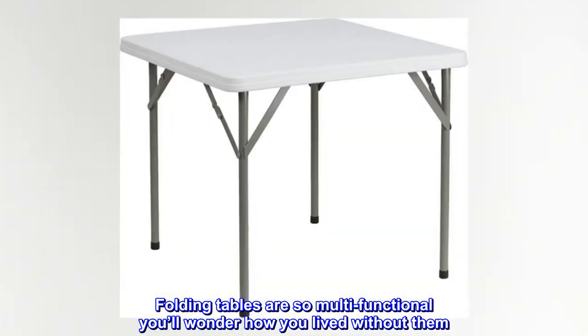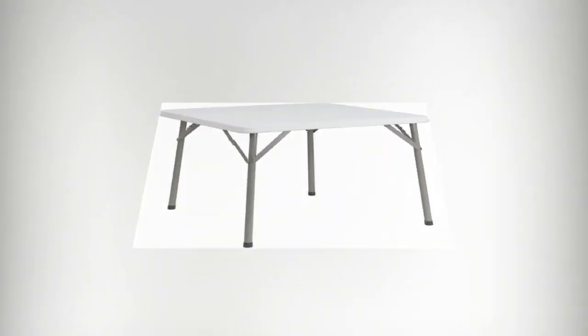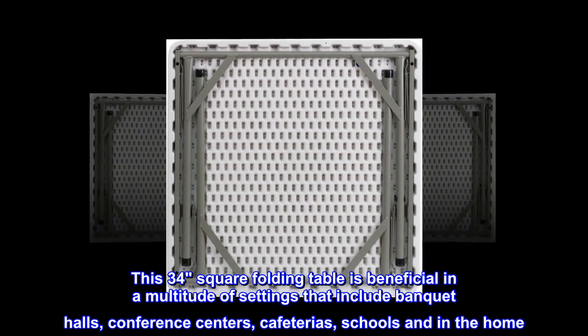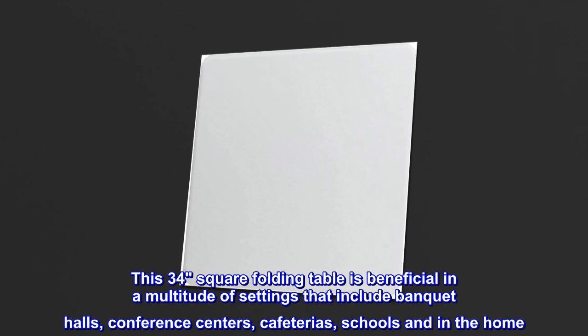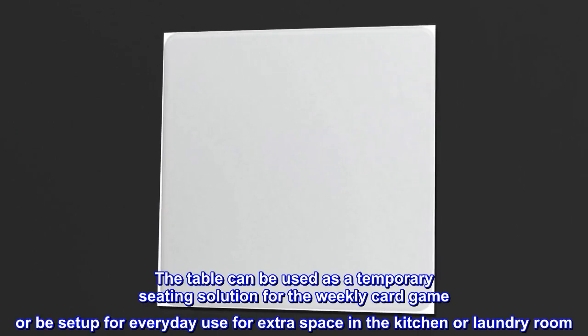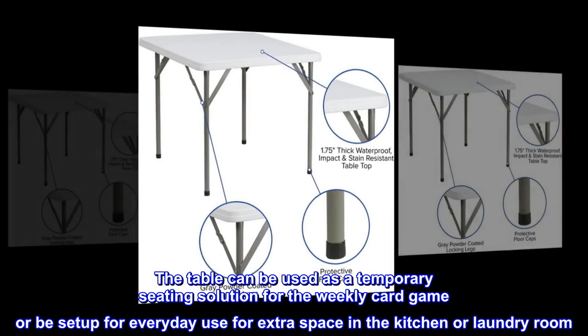Folding tables are so multifunctional you'll wonder how you lived without them. This 34-square folding table is beneficial in a multitude of settings that include banquet halls, conference centers, cafeterias, schools, and in the home. The table can be used as a temporary seating solution for the weekly card game or set up for everyday use for extra space in the kitchen or laundry room.